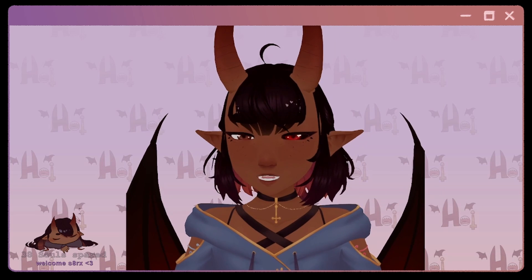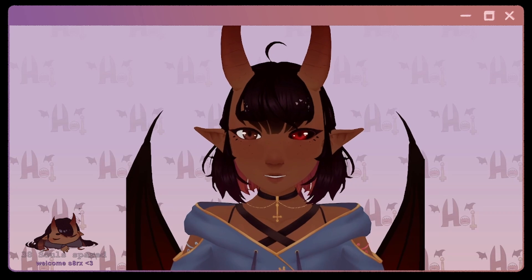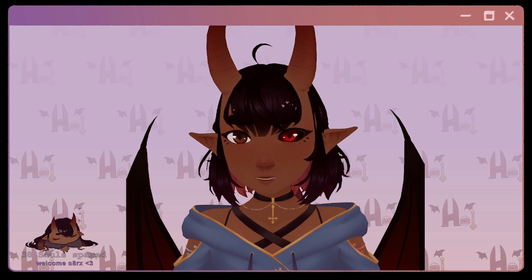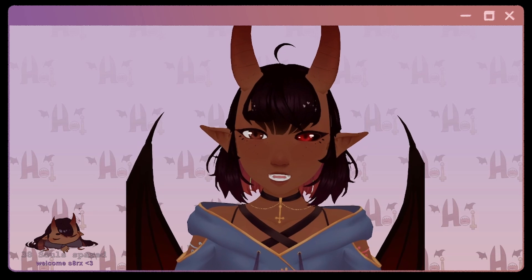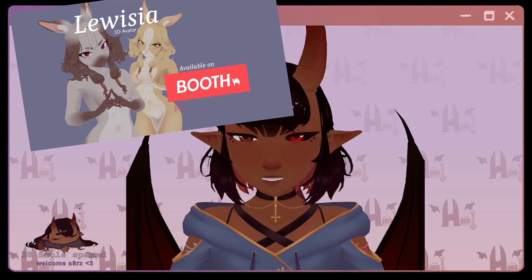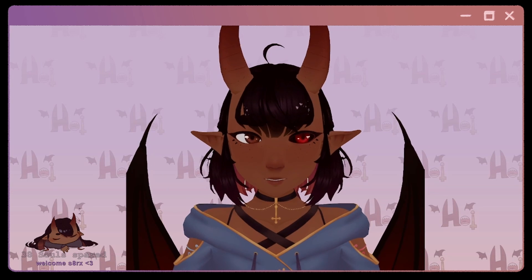If you want the ref sheet for her, you can find it in the description. But if you want to be a bit more creative, make your own ref sheet and follow along. This time, Patrons will be getting access to additional reference sheets as well as Blender files from the end of each video. They'll also have access to the final model, which will be additionally available to buy on my Booth — so don't worry about joining Patreon if you just want the model.